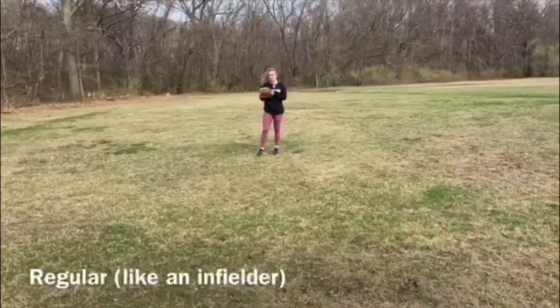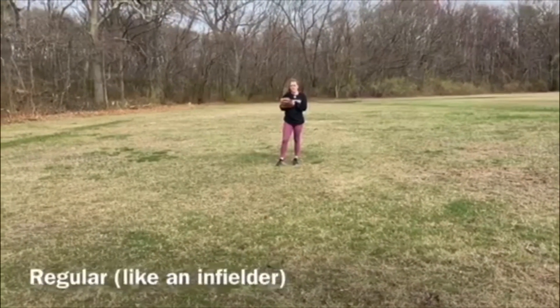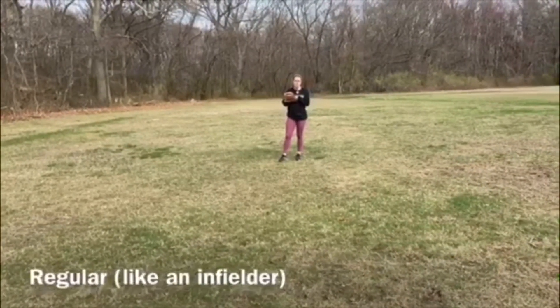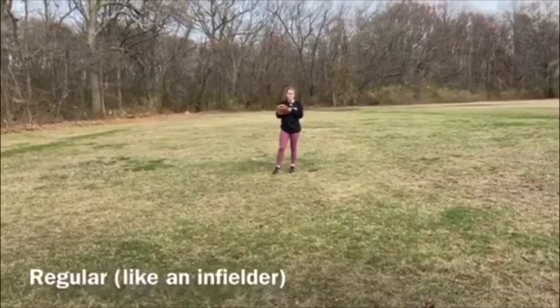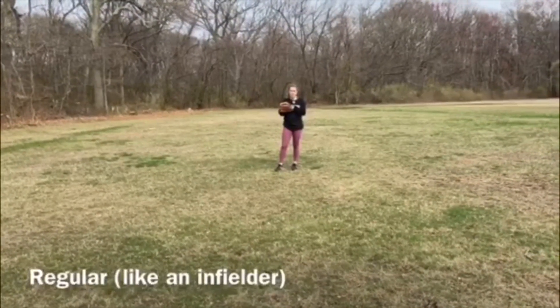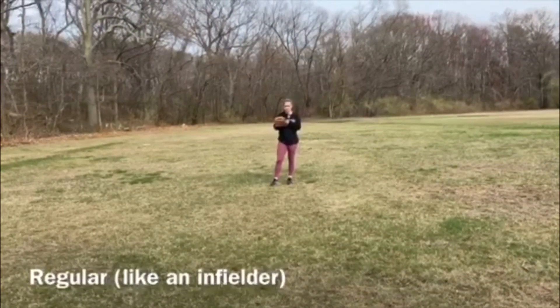The three ways you field the ball on the ground in the outfield. First one, like an infielder. This is in a situation where you don't have a play at a base. Generally, maybe if you're playing left field, ball's hit pretty hard. The girl's not going to be able to advance to third. You just want to field the ball, keep it in front of you and get it in.